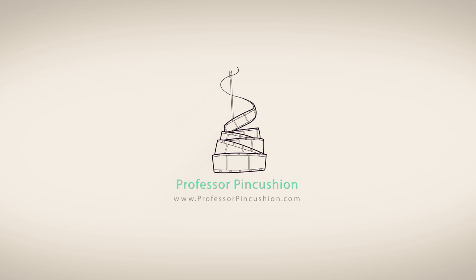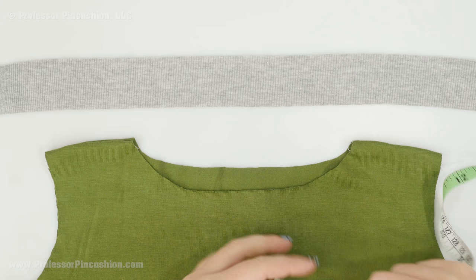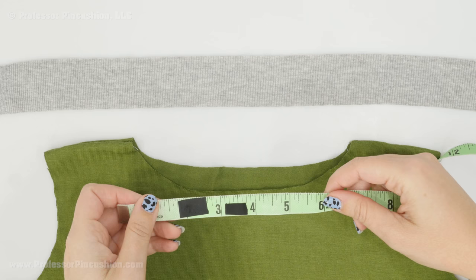To create our neck band, we're actually going to have to cut out a strip from a ribbed knit fabric. We need to calculate how big that strip is going to be. To do that, you're going to take your flexible tape measure and measure around the whole neckline — doing the front and then also the back.